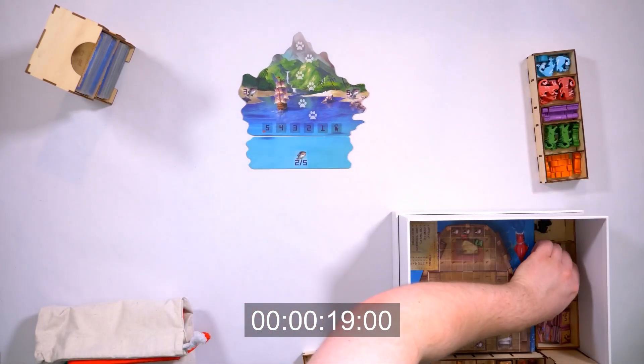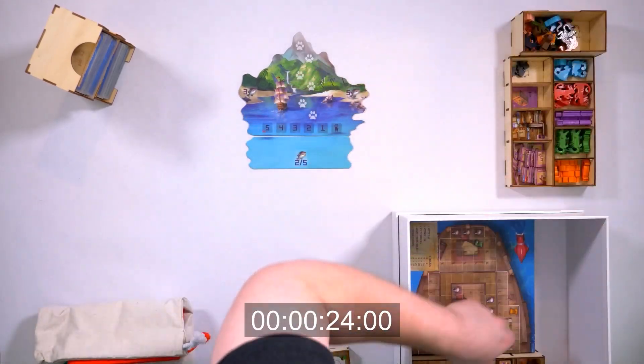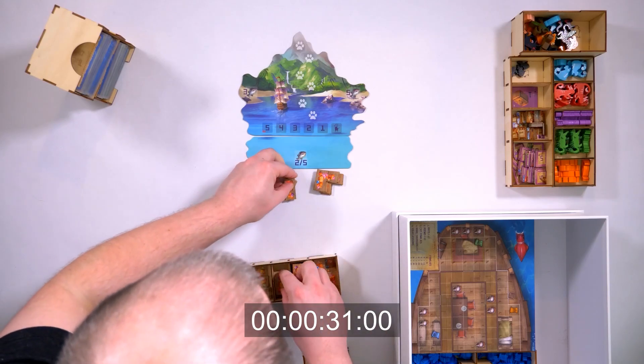But it's more than that. I designed this box for gamers — it will assist you in setting up the game in just one minute, and within another minute you can have all the expansions set up, fish distributed, cards dealt, and already be playing the game.